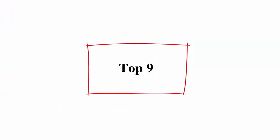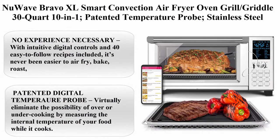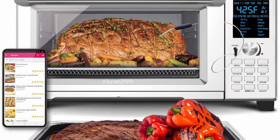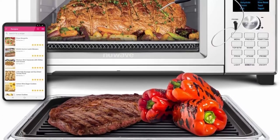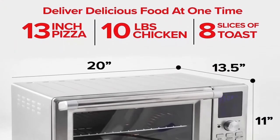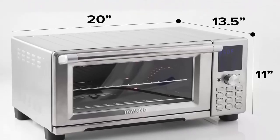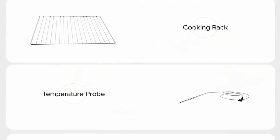Top 9: New Wave Bravo XL Smart Convection Air Fryer Oven Grill Griddle, 30-quart, 10-in-1. Patented temperature probe, stainless steel rack, temperature range 50°F–500°F, fits 10-pound chicken and 13-inch pizza. Functions: Air Fry, Bake, Grill, Toast, and more. No experience necessary — with intuitive digital controls and 40 easy-to-follow recipes included, it's never been easier to air fry, bake, roast, broil, and more.